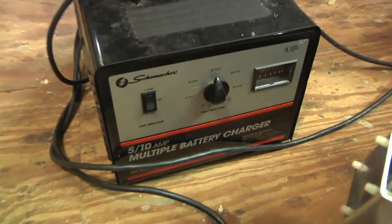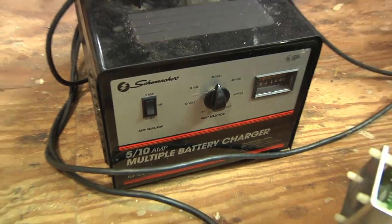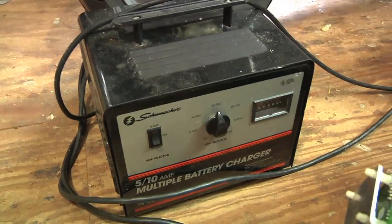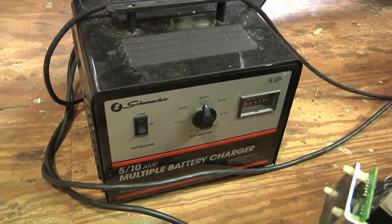So I used a big dumb charger that I can run at different voltages, connected that up, and let it charge on the lowest setting. I started with the lowest voltage, let it charge for a while, then clicked it up to the next voltage.